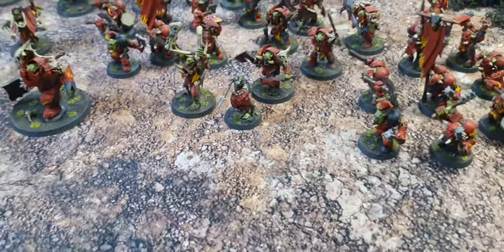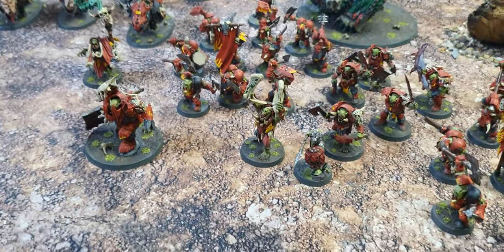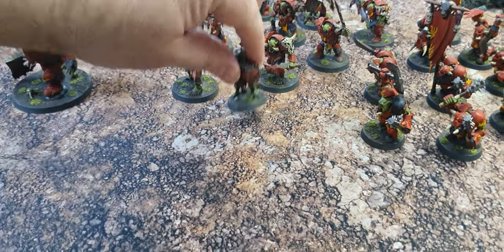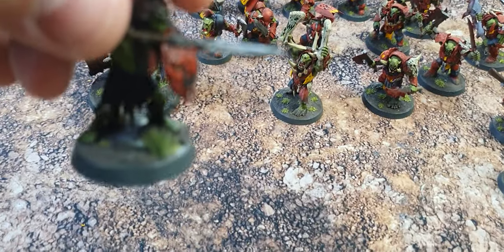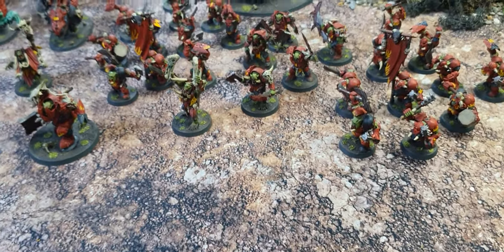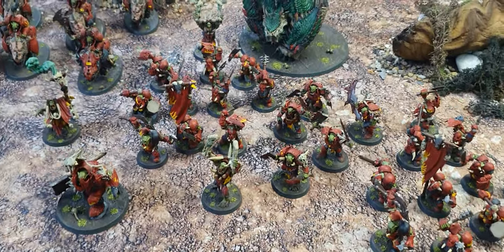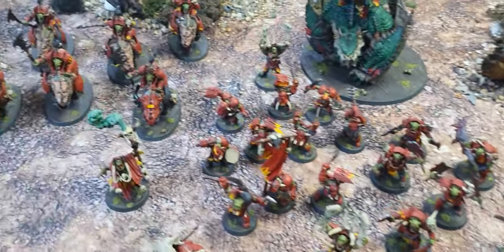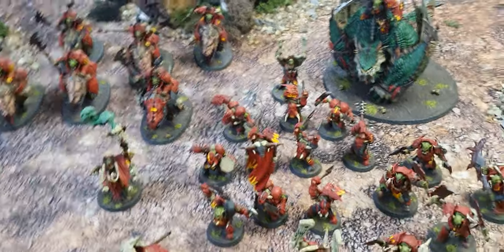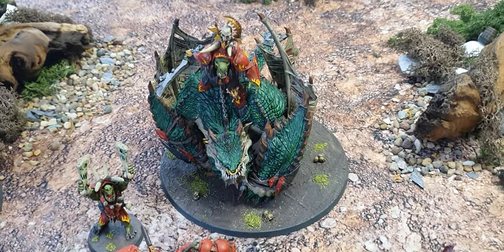The only thing I think is the bases could do with a little bit more zhuzhing, so what I might do is put a few tufts on them, like I've got on the base of my Crawboys, just to tie them in a little bit more. But yeah, they're all red and war-y and iron-jaws-y, and I can't wait to go and break something with that bad boy.